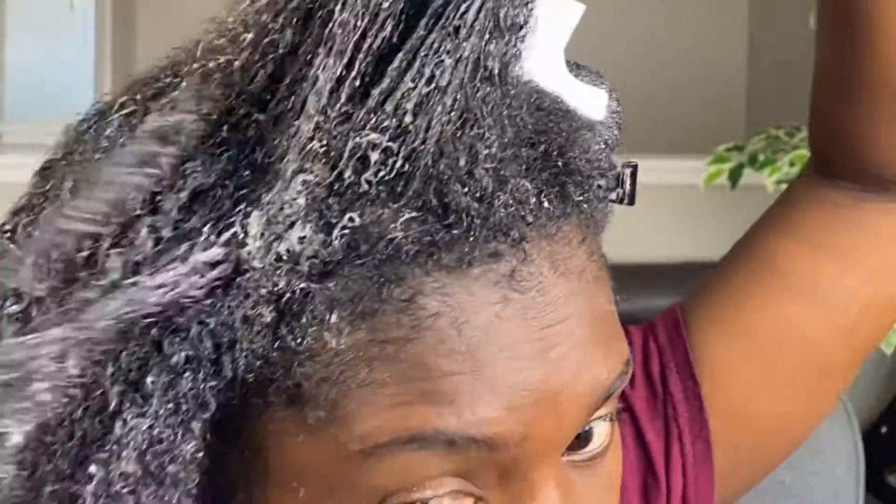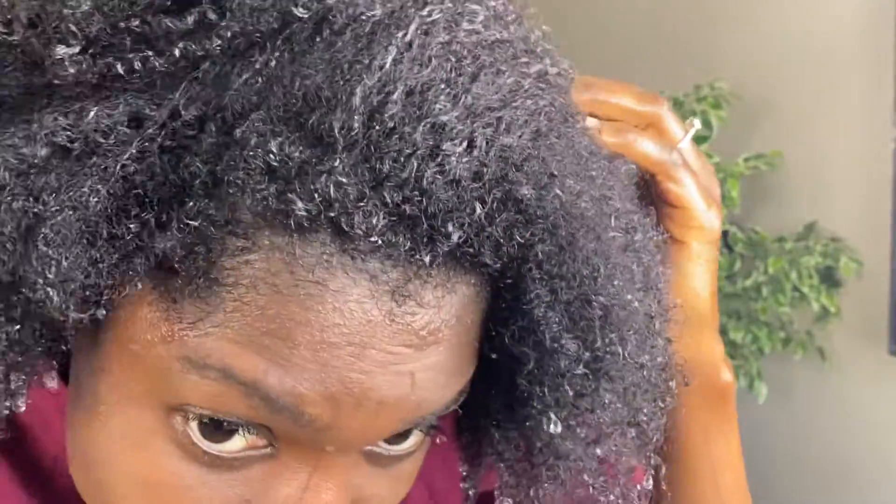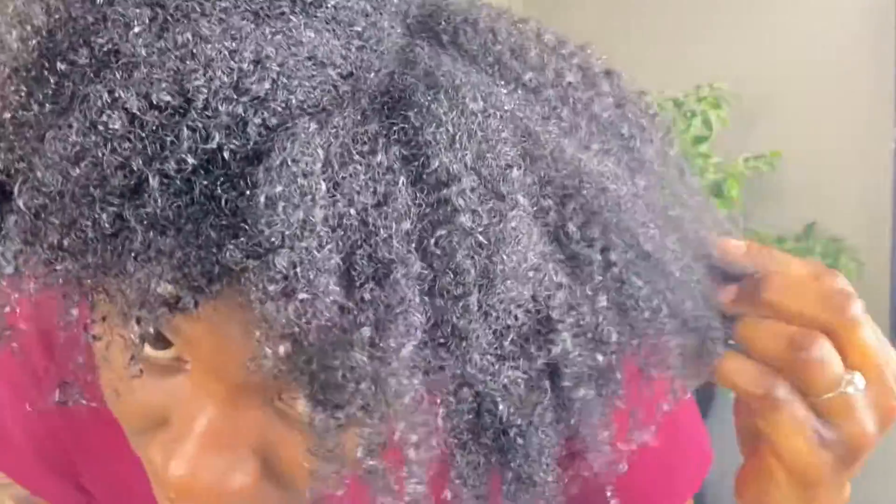I'm gonna go ahead and rinse this and show you guys the results. Yes, this feels so amazing! My hair feels so shiny — it looks like I'm using a leave-in conditioner already, but this is just straight out of the shower and my hair feels amazing.